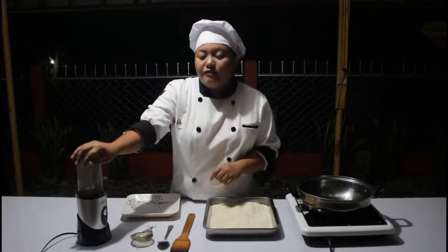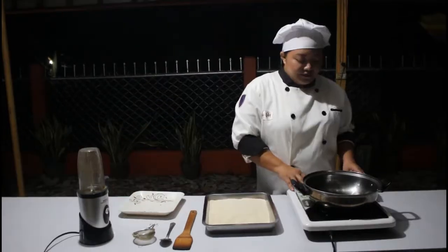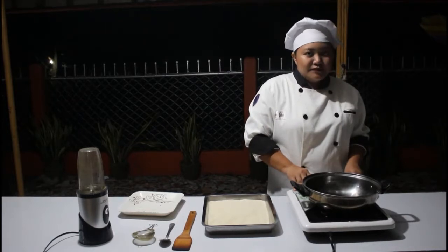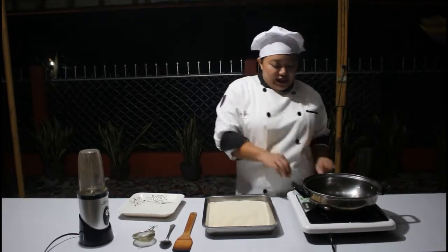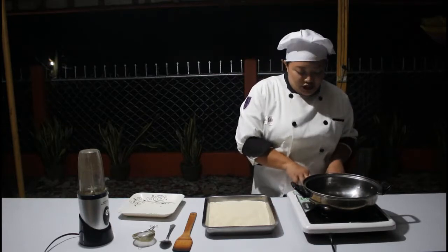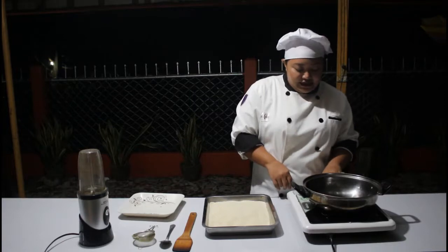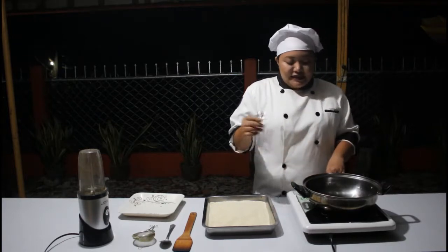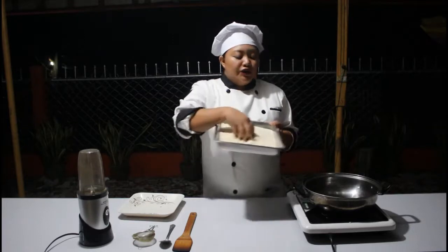We also need the spice grinder and a plate. Our first step is to set the stove to a low temperature, at least 70 degrees, and I will pour all my corn grits into the pot.